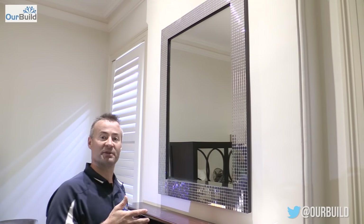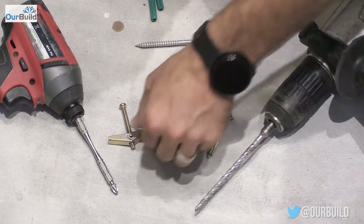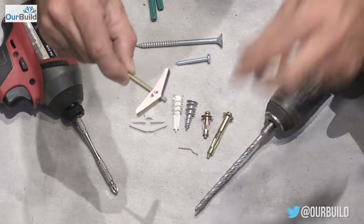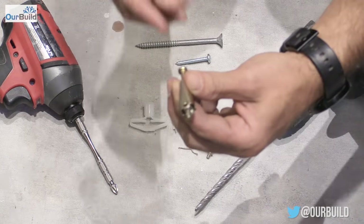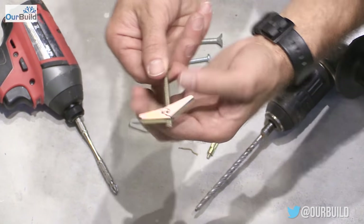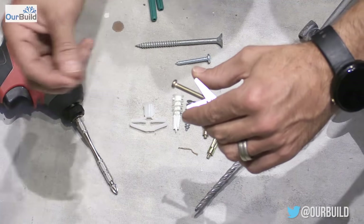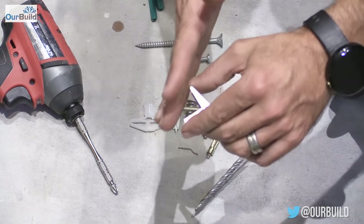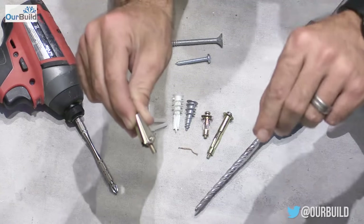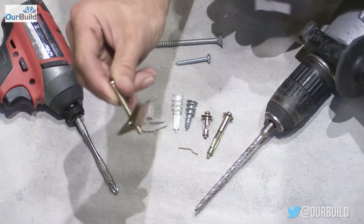As promised, here are some other fixings for a hollow plasterboard wall. First is the spring toggle — you push the wings back, drill a hole, pop it through, and the wings pop out the other side of the plasterboard. You pull it back and tighten it up. The downside is you need to unscrew it, put it through the item you're fixing, screw the toggle back on, slide it into the hole, and let it pop — it can be a little fiddly.